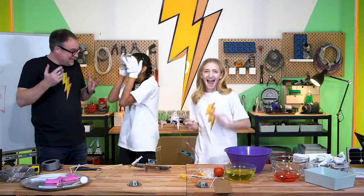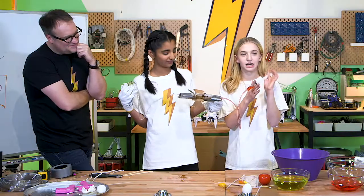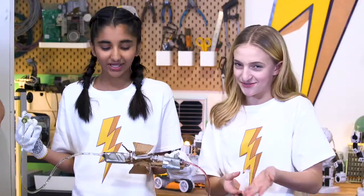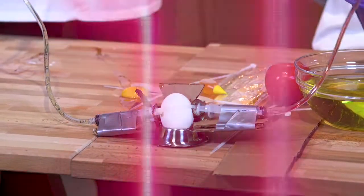You destroyed it! Well, that failed. But let's try again. We pressed it in all the way, which obviously didn't work out. So we're gonna do it halfway. Take two. Ready? Halfway — three, two, one.